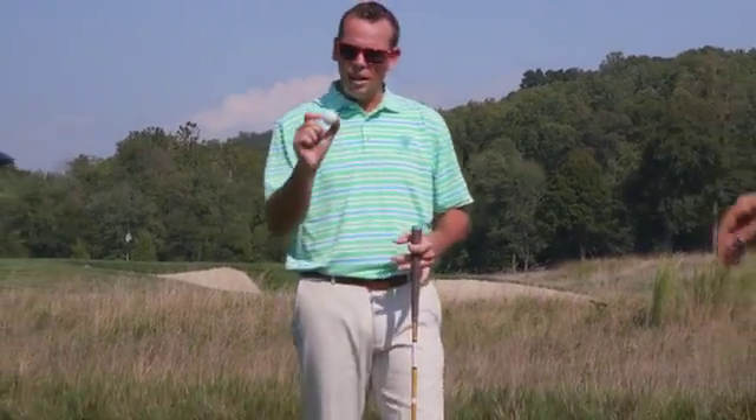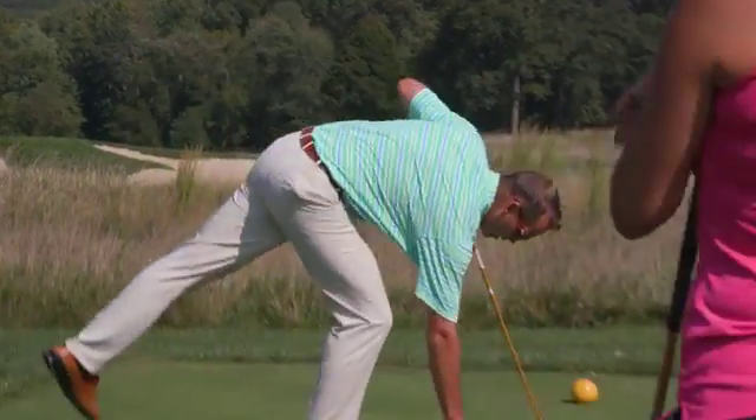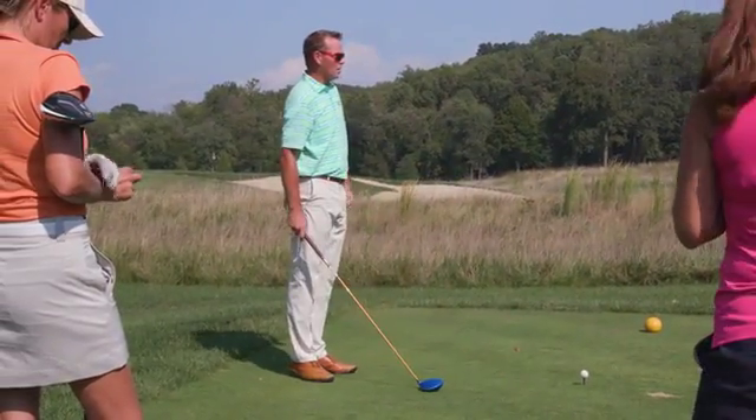Like I talked about in our putting lesson, I'm going to use the line on my ball to help aim my tee shot. So I'm going to tee up my ball and aim my pink line at the left edge of the bunker.